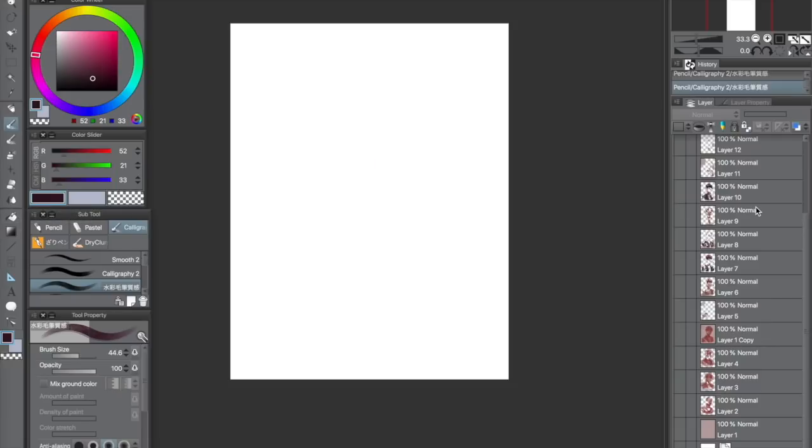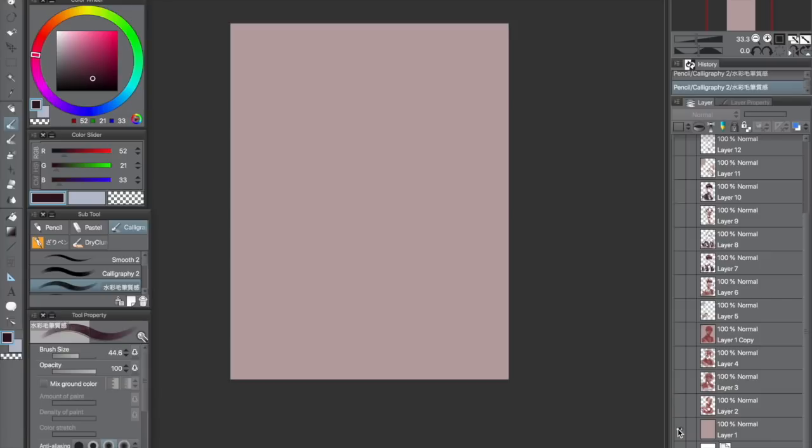Step 0: make a new canvas. Usually I do B4, like the paper size, and make it 300 dots per inch, and change the canvas size resolution later on. And here is the white canvas. Here is the base color, based on the color I like.